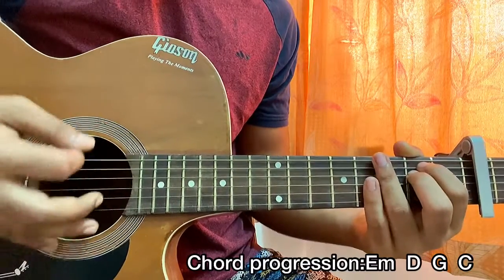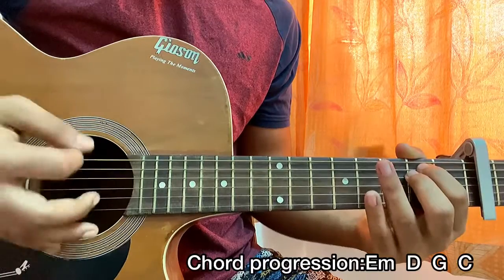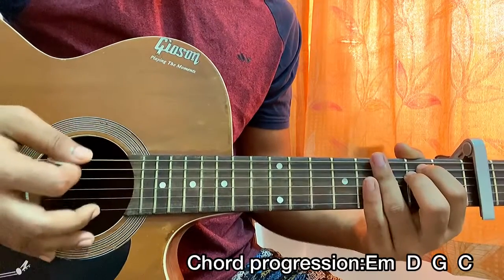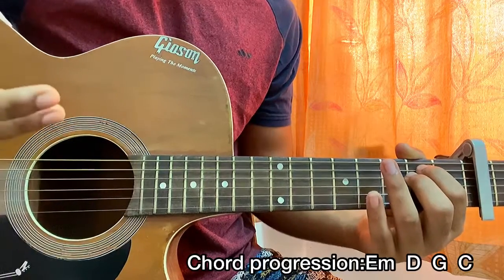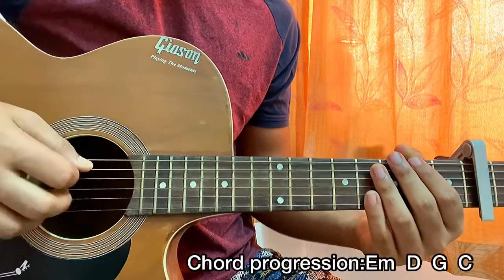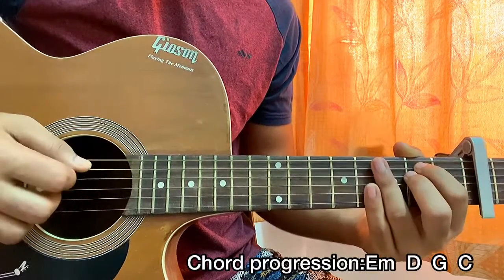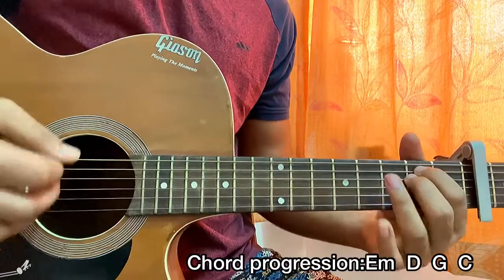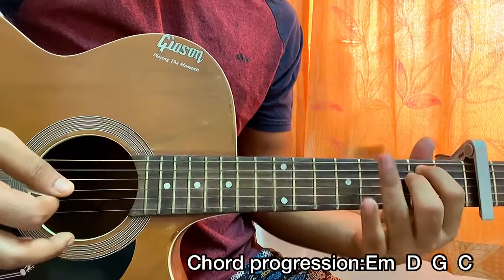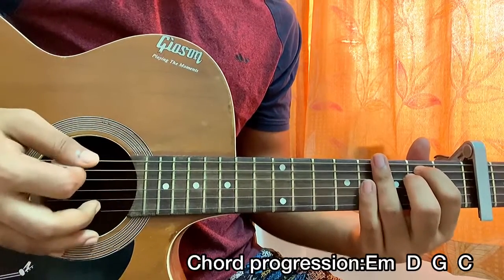Or you can strum open — like one chick chick, one chick chick, one chick. You can also combine both of them and use one for some parts of the song and the other for the next part. That's how you can make it sound a little bit more crispy. I'm just basically using these two fingers to mute, or you can even use the right hand — there are a lot of ways to do it.